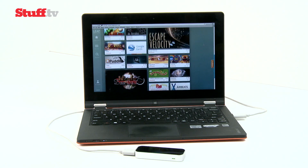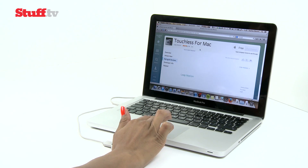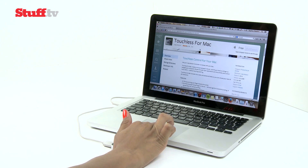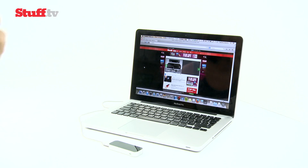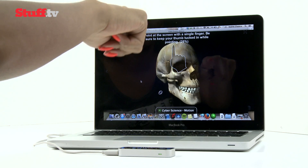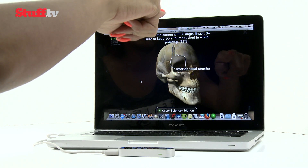Leap Motion's own free Touchless for Windows and Mac apps aren't as fully worked out as we'd like, but expect frequent updates as this is the make or break download for the device. Better Touch Tool for Mac is a much more reliable start, which allows you to program your own gestures to a list of commands. When it works, the Leap Motion controller really impresses, but this depends on the app.